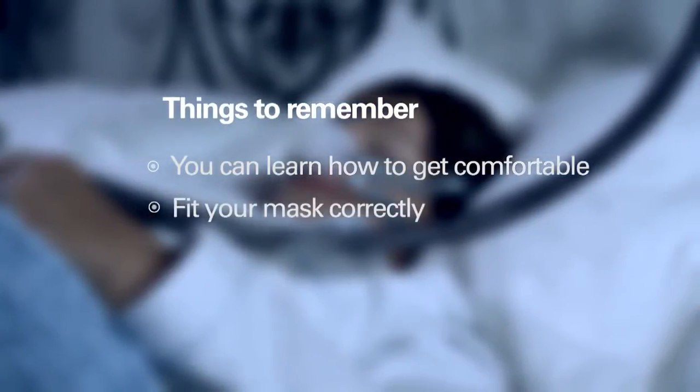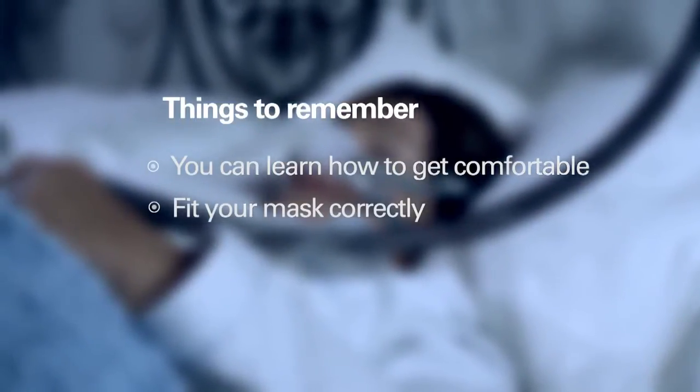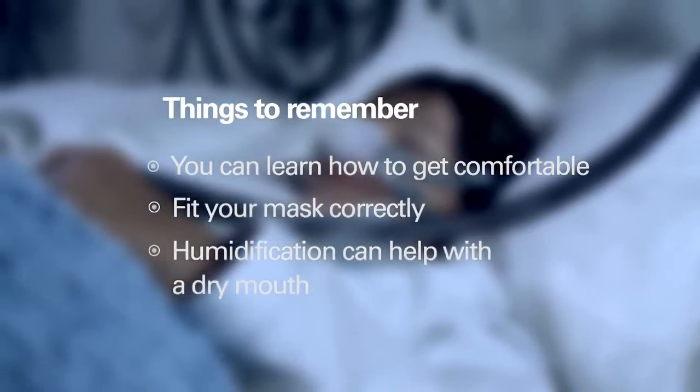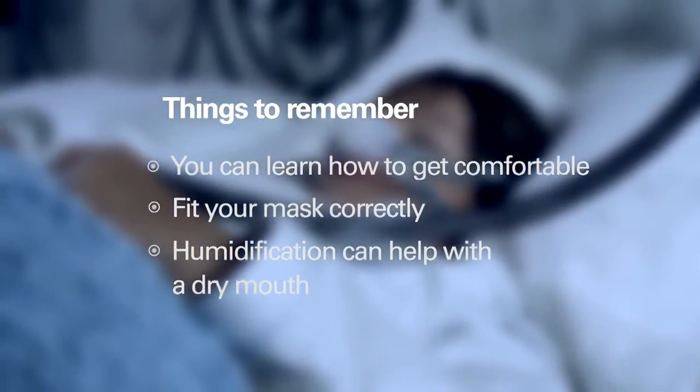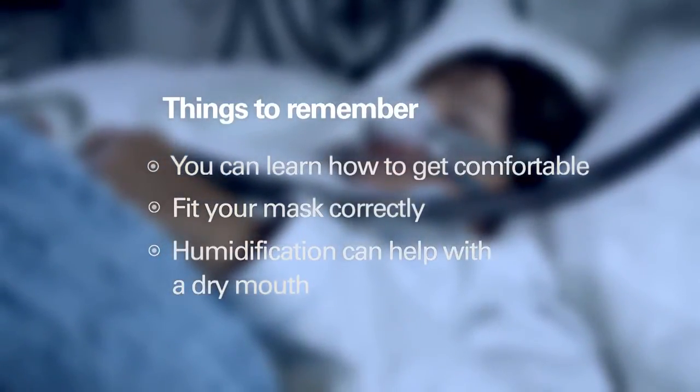Making therapy comfortable doesn't have to be hard. In fact, it's designed to be easy — you just need to know what to do. More importantly, learn how to fit your mask correctly; this can make a big difference. If you have a dry mouth or stuffy nose, try adjusting your humidity settings. Find out what works for you. Let yourself experiment with different sleeping and tubing positions. Soon enough, you'll know exactly what you need for a comfortable night's sleep.